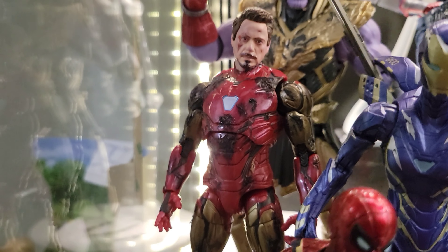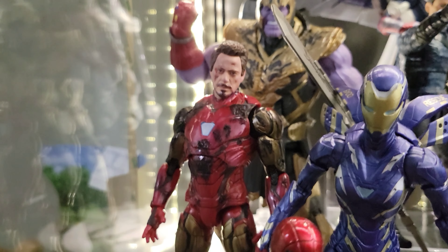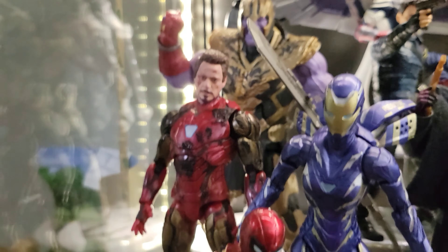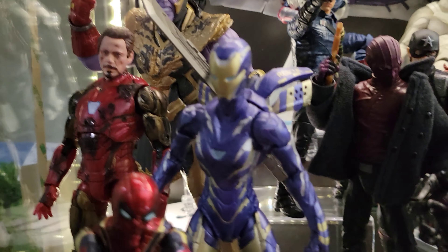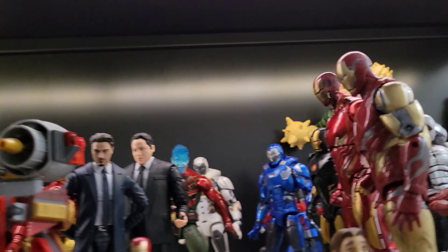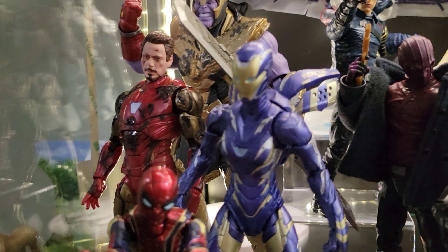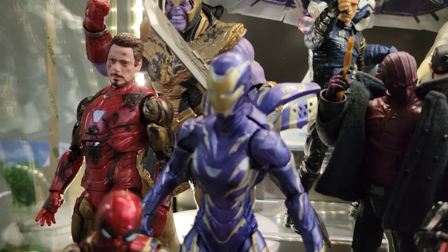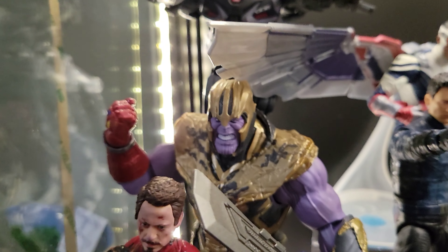Here I've got my battle-damaged Tony Stark Iron Man from Avengers Endgame — this is a custom I just did. I'm going to do a separate video on how I made it; it's very easy. All I used was a Sharpie and scissors — that's it. No fancy paint or anything. I have a double of the figure so that's how I was able to customize one. If you want to try this at home, check out that video when it's released.